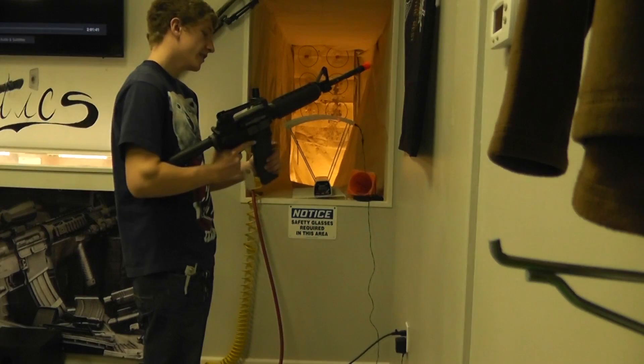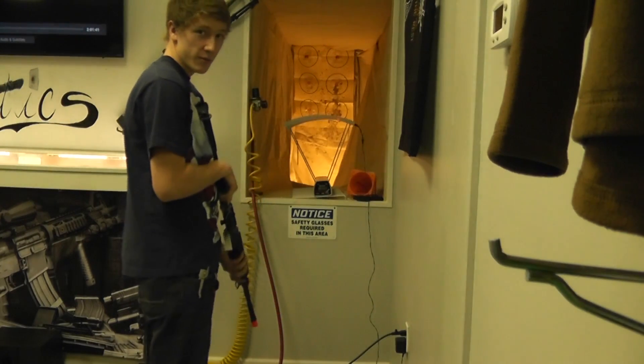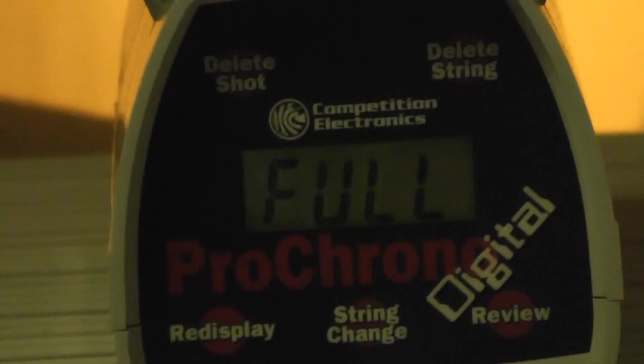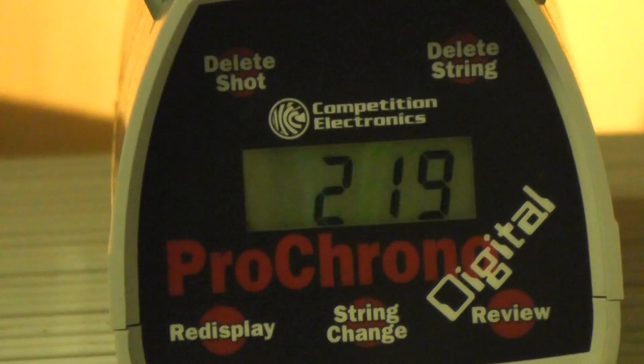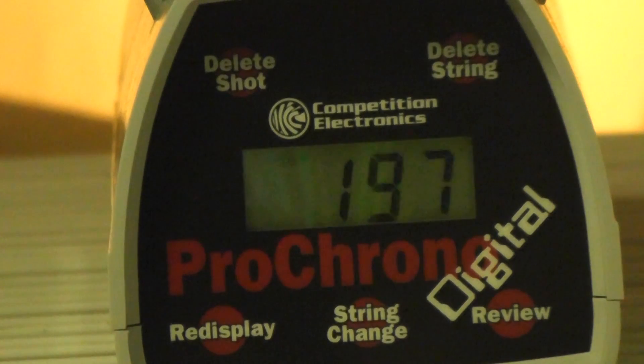We're over here with the KWA LM4. We're gonna start off by shooting on semi, then move to full auto. Shooting about 215 to 220. We don't have a lot of gas left in the can, so we're gonna move to full auto — and we're out.